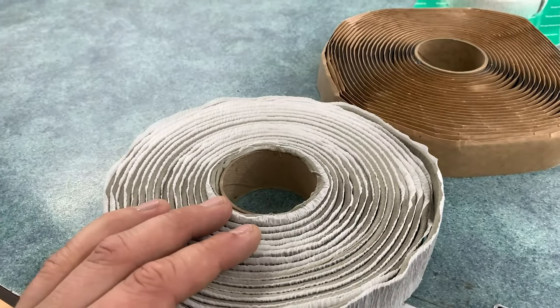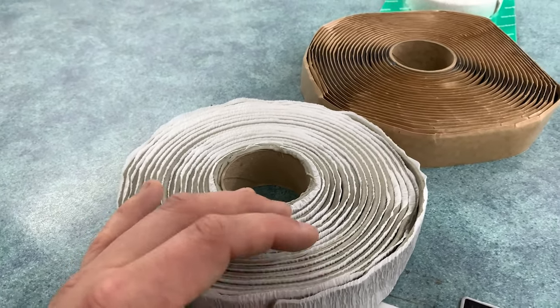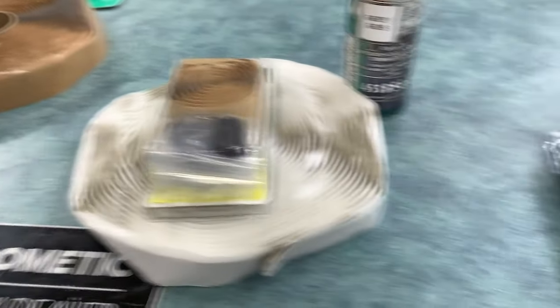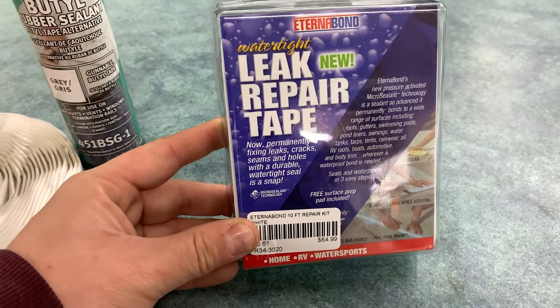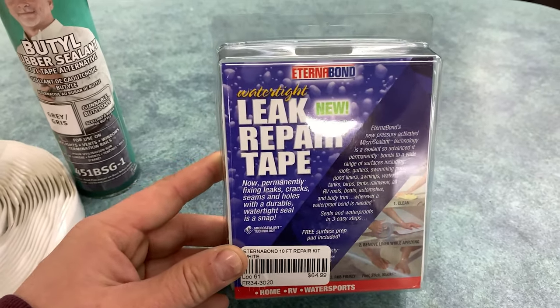Now a lot of the more consumer-grade products actually have some of the same problems as the putty tapes — they have chemicals that, while fine for use around your house, can actually negatively react with the RV roof. EternaBond actually has none of those chemicals in it, so it can be applied straight to your rubber roof and we find it's the safest and also the most durable product to use.